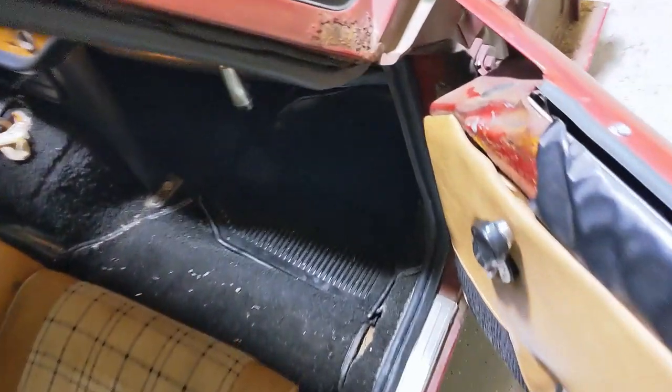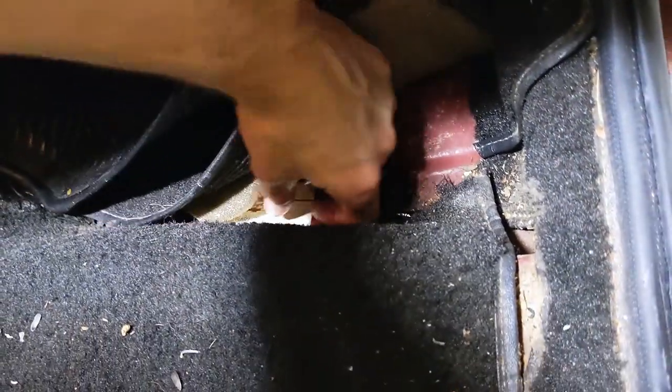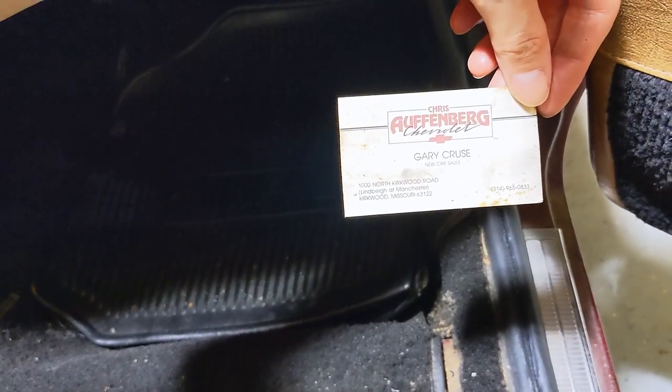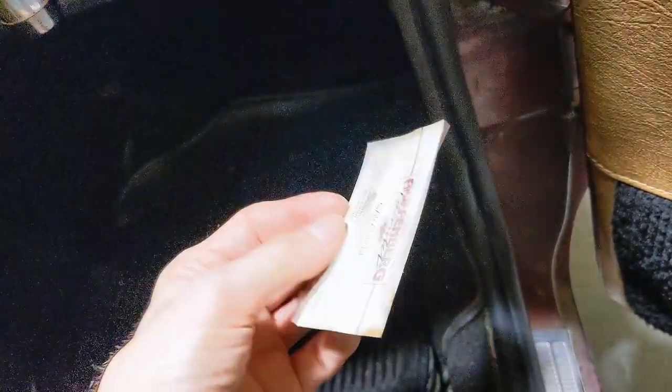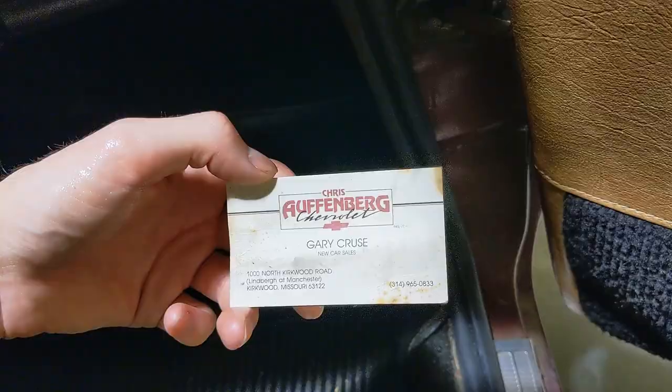I just found a little easter egg here pulling up this side to see if there's any rust — an old business card: Gary Cruz, Offenberg Chevrolet. Nothing on the back, but that's enough to tell me Gary Cruz was an owner at one point. I also found other paperwork in the glove box — this car was at one time owned by someone named Katie, which is funny because my girlfriend's name is Katie.